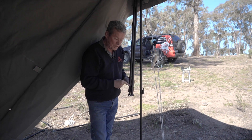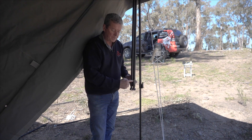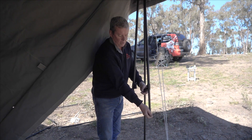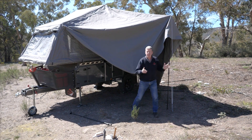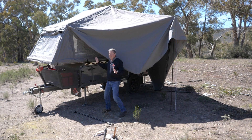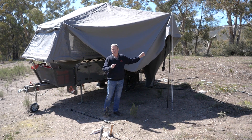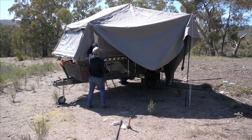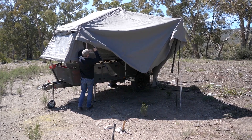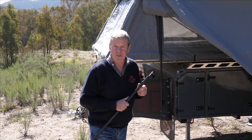Now that we've got the center pole set up with the cup spreaders on there, we move to the front of the camper. We're going to attach the Velcro spreader, put the upright on, and connect one of the cup spreaders across to this Velcro spreader. I've attached the Velcro spreader to the Velcro patch on the front of the tent. Next: grab your upright, grab the corner of the awning, and pop the spigot through the pole.